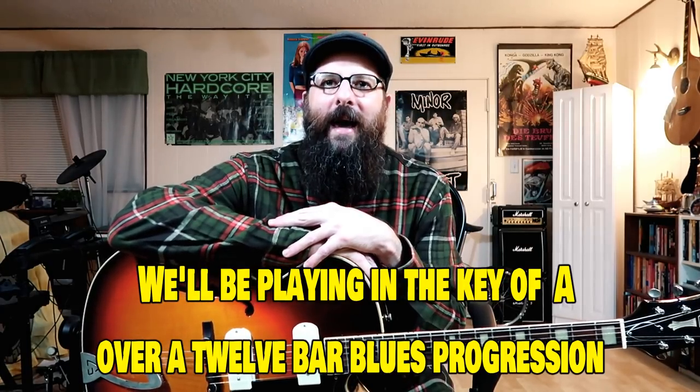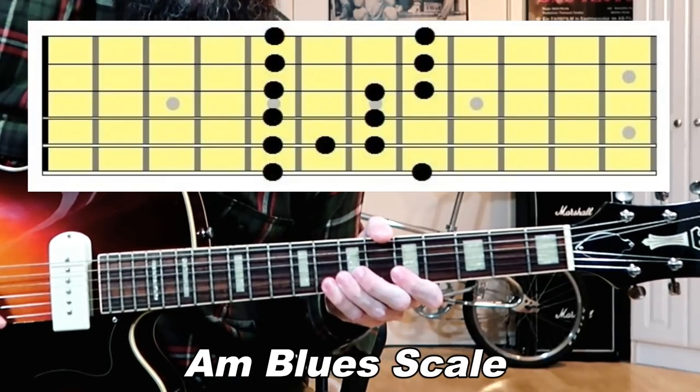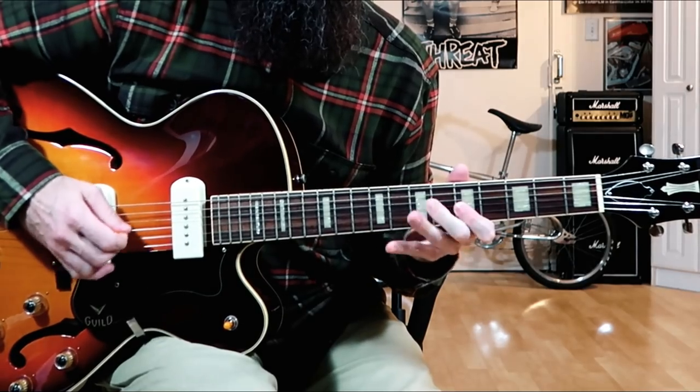So let's talk about the lesson real quick. We're going to be playing in the key of A. When I play a solo in the key of A I usually mix the A minor blues scale with the A major pentatonic scale. Here's your A minor blues scale — and here's the A major pentatonic scale. What I like to do is blend those two together and come up with some fun solos just playing around with your scales.